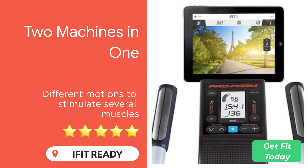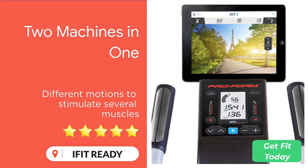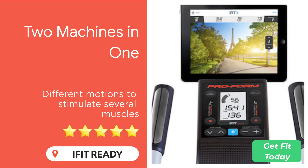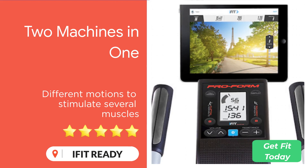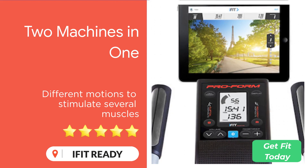The Hybrid Trainer is iFit enabled, giving you full access to an ever-growing library of limit-pushing workouts that will get you moving and sweating on and off your machine. Plus, you can stream these workouts to your TV using Apple Screen Mirroring or Google Casting for an even more immersive experience.